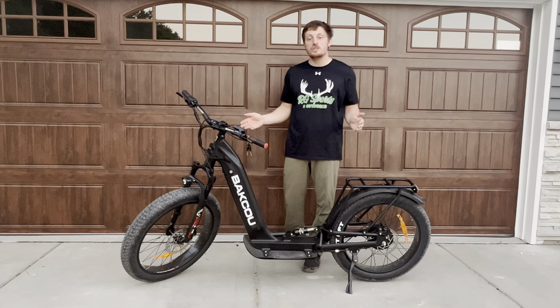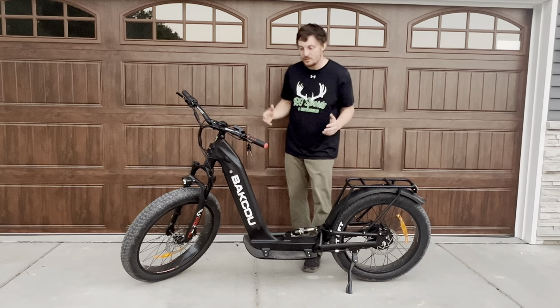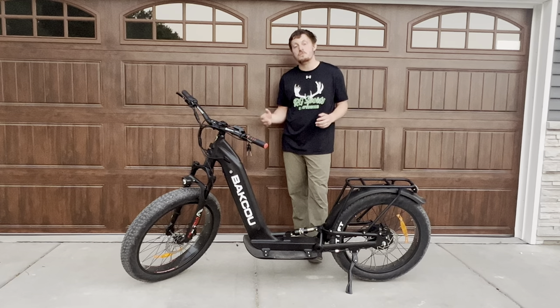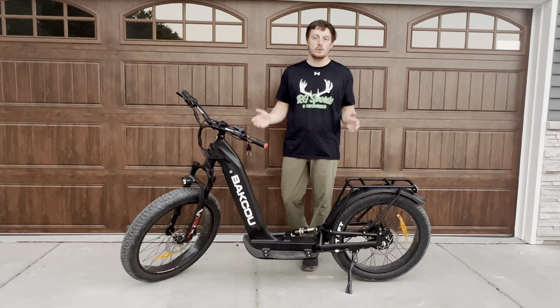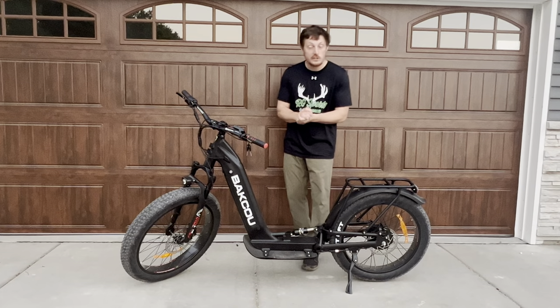Hello everyone, this is Ryan with RG Sports and Outdoors and I'm super excited to share with you one of the newest products from Baku eBikes. This is the Grizzly eScooter — that's right, it's an eScooter.